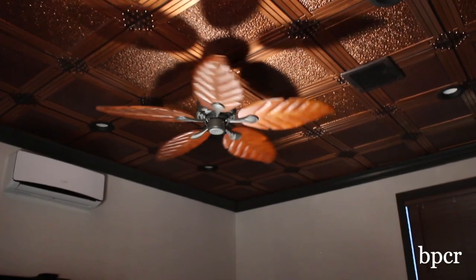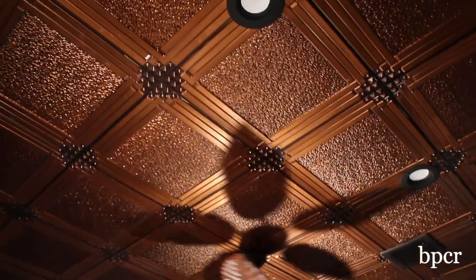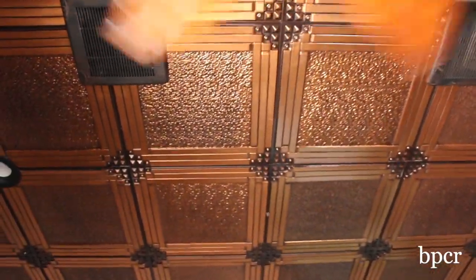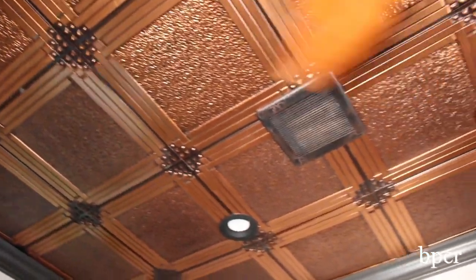On the ceiling I wanted to do something a little bit different and I didn't want to paint it, so we used a copper ceiling. We have ventilation in the ceiling along with the ceiling fan, and what's nice about the copper foam ceiling is that you don't have to paint it — one less thing for odors in a cigar room.